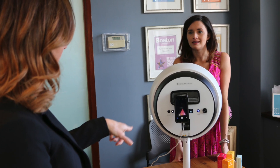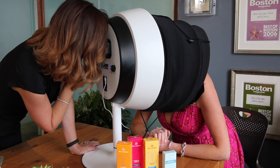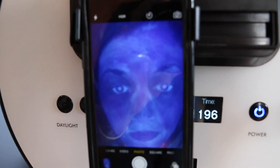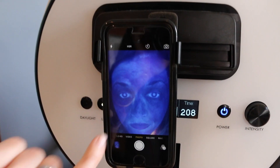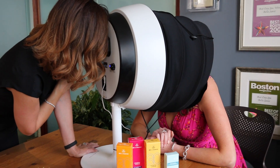So this is the SkinScope, and we're going to invite you to lean into the machine so that we can take a look at your skin. Around your hairline, nose, and mouth, you can see that your skin there is really good. The area that's purple — all you really need to do is make sure you're using a nice heavy moisturizer at nighttime and drinking lots of water.